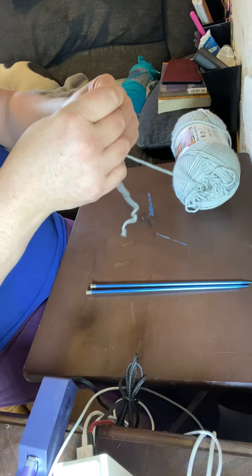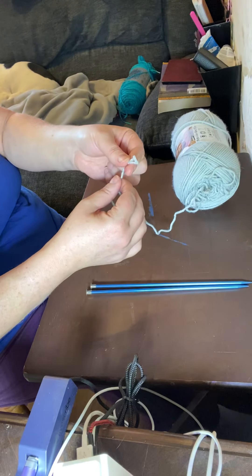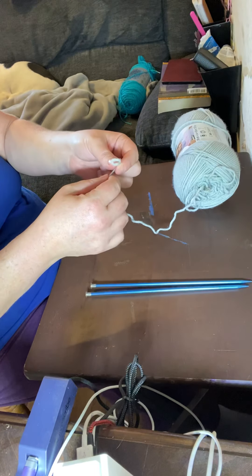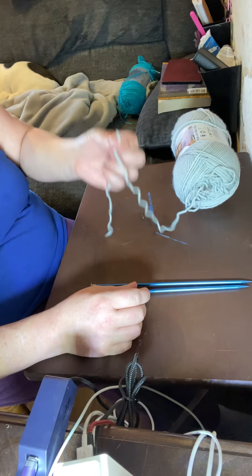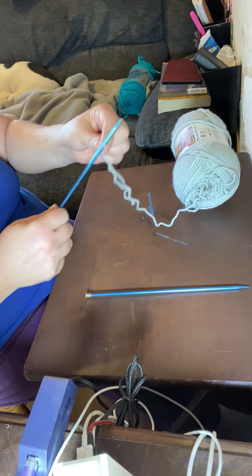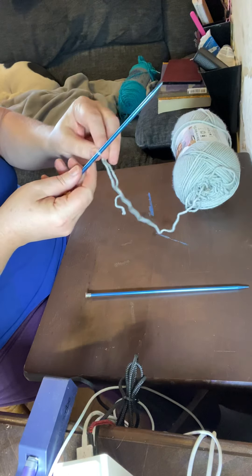Pull it nice and tight. This is called a slipknot because it can slide in and out — you can adjust the tension. If you didn't get that, go back and rewind it. Some people have trouble learning how to make a slipknot. Now take this slipknot and put it over your first knitting needle, and pull the string so it's fairly snug but able to move.